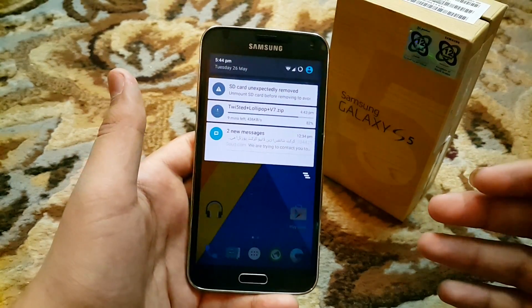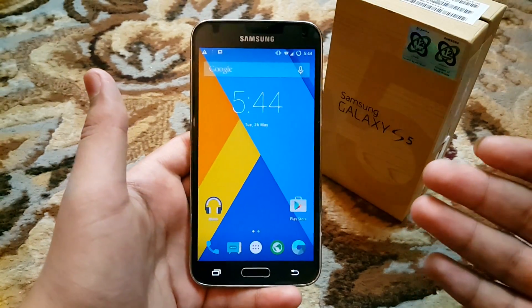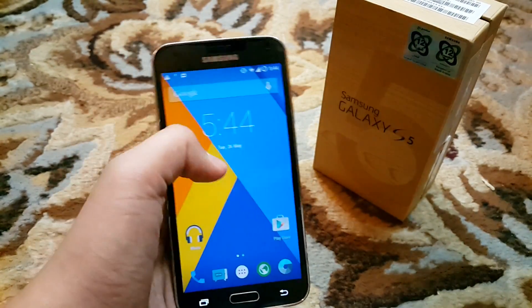Hello guys, today we're going to be taking a look at the Sanjo Mod 12.1 for Samsung Galaxy S5. It is available for almost all models.